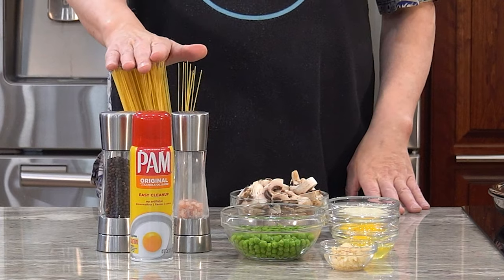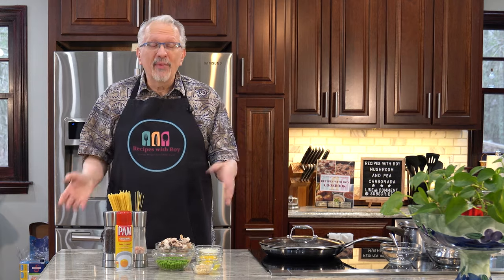I have eight ounces of pasta. I'm using angel hair because that's Paul's favorite, but any pasta you want is fine. That will alter the bites and points if you use fiber gourmet, which I do love but can't afford. If you use that, you can drop the bites and points down, but even with regular pasta it's not that bad.